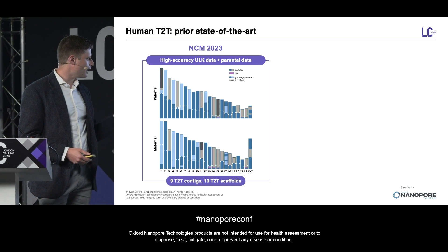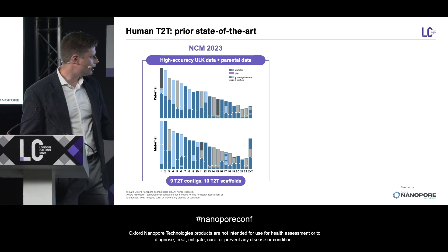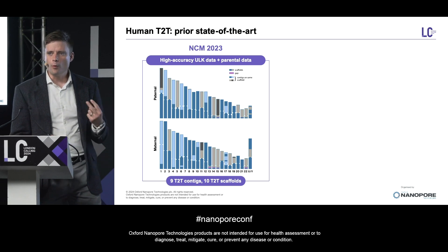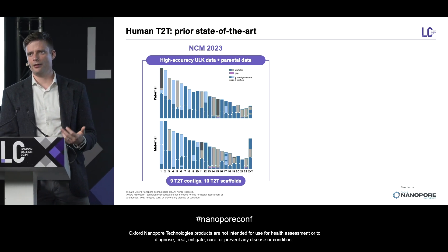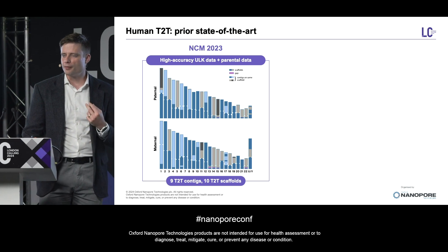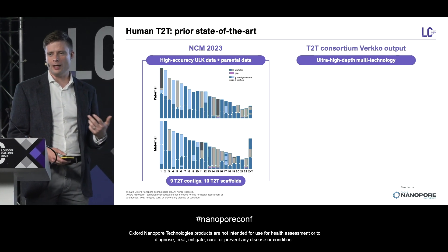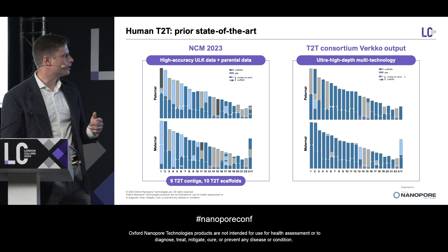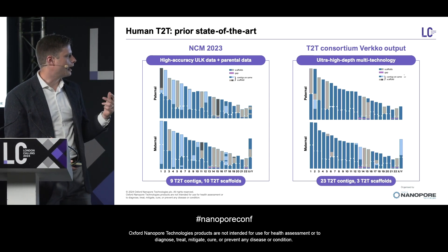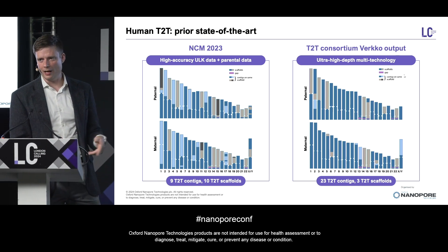We were able to use this to generate nine telomere-to-telomere contigs — that is, gapless sequence stretching from one telomere to the other — as well as ten additional T2T scaffolds. Now, this is really great, but it does come with two caveats. One, these higher-accuracy run conditions did have some trade-offs in other applications, so they weren't necessarily suitable for everything. Two, this was still slightly short of the mark for what was at the time the best assembly yet released — that is the T2T Consortium's ultra-high-depth multi-technology assembly, which used hundreds of X coverage of several different sequencing technologies to construct an assembly with 23 telomere-to-telomere contigs and three telomere-to-telomere scaffolds as the automated output.